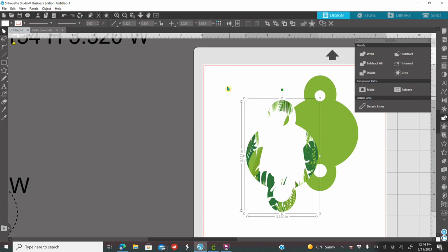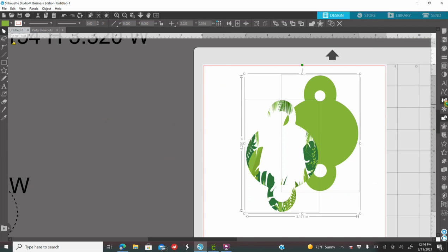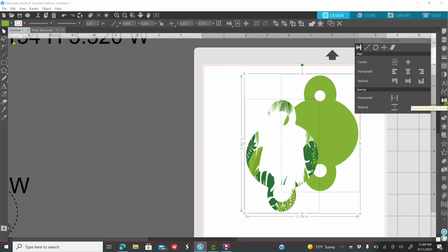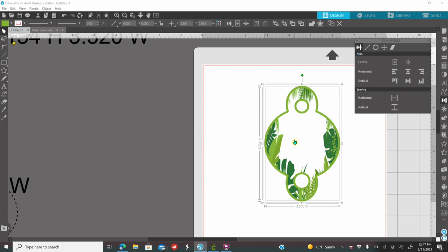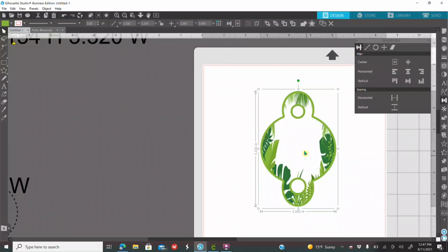I'm going to click on my screen and drag my mouse to select both. I'm going to go to my transform panel and click on Center. Then I'm going to right-click and group these two together. Now they're centered.